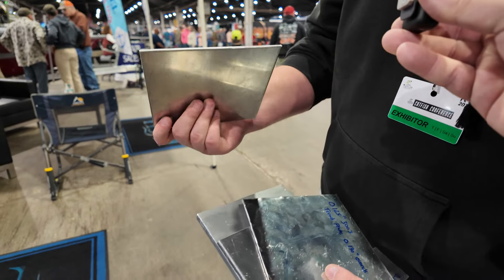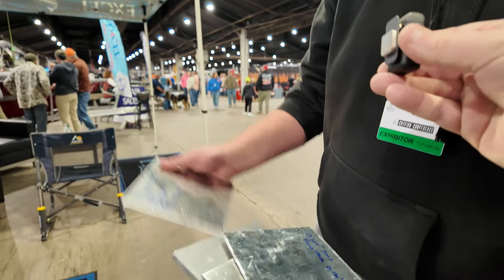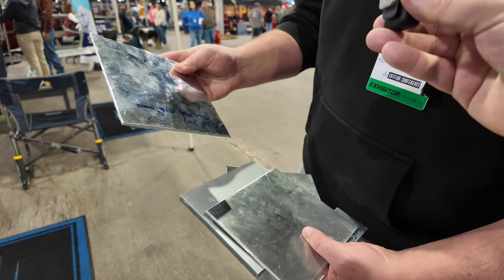A couple of parts — the windshield and the dashboards — are 0.125. We have no 0.100 gauge or lower on this boat; it's all 0.125 and up. The tread plate is 0.125 with about 1/16-inch treads, so it's almost 3/16-inch overall.